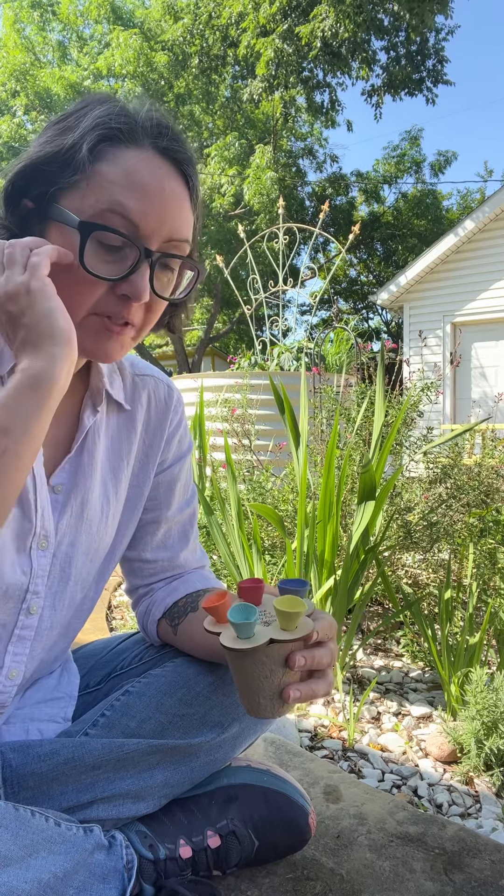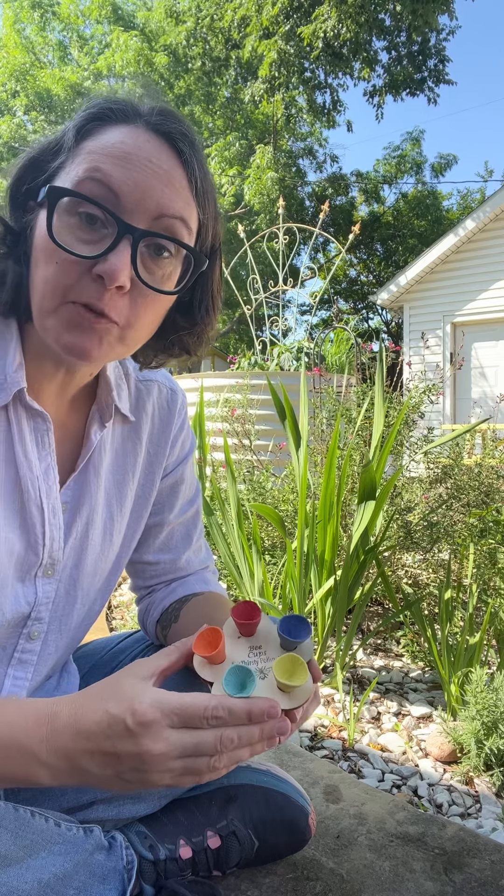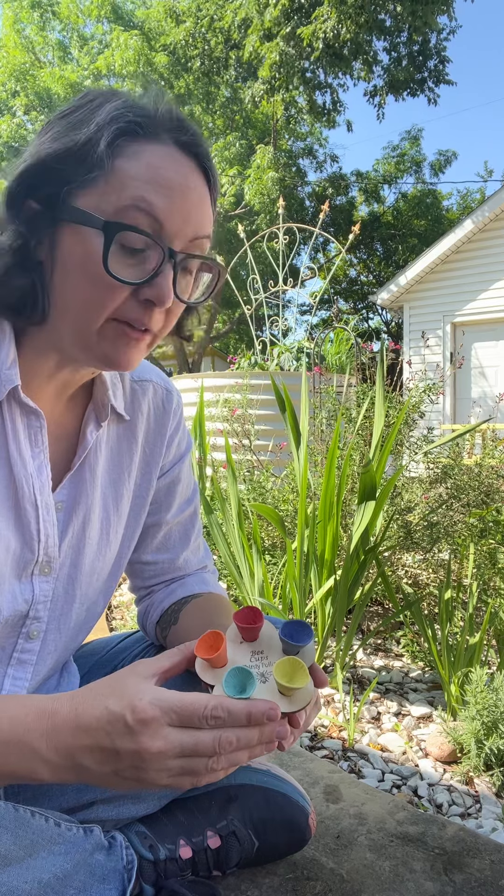Hey, I'm Jen from Bee Cups. Bee Cups are little porcelain cups that collect a teaspoon of water for bees and thirsty pollinators in your yard.